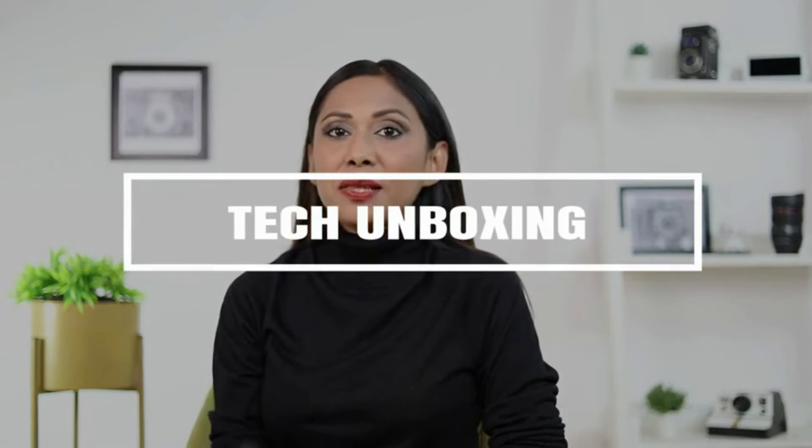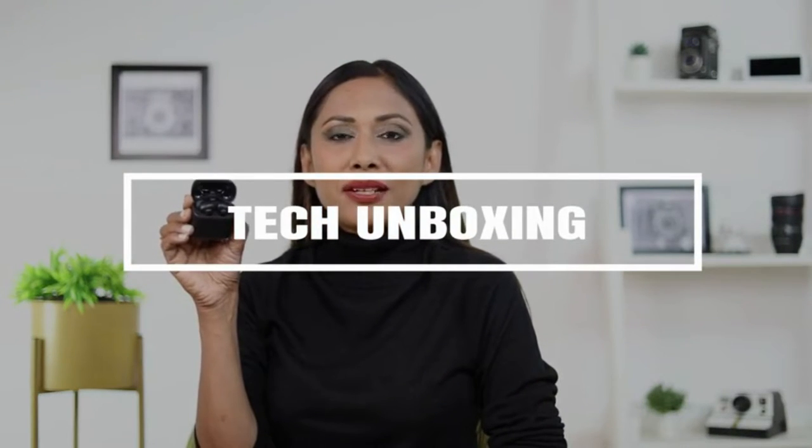Hey guys, this is Dina. I've been using the Boat Airdopes 141 for about 3 weeks now. Let me take you through some of its features.